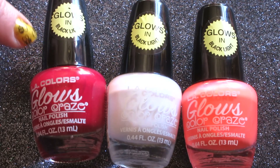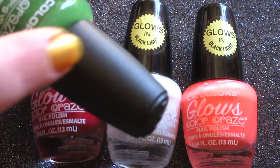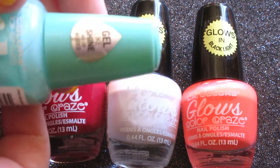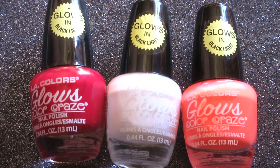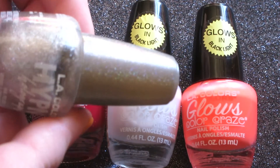I even love the fact that each of their collections have different lids. Like these have a shiny black lid, non-textured. Here's a regular polish, textured, non-shiny lid. This one has a colorful lid. This one has a holographic glitter lid.